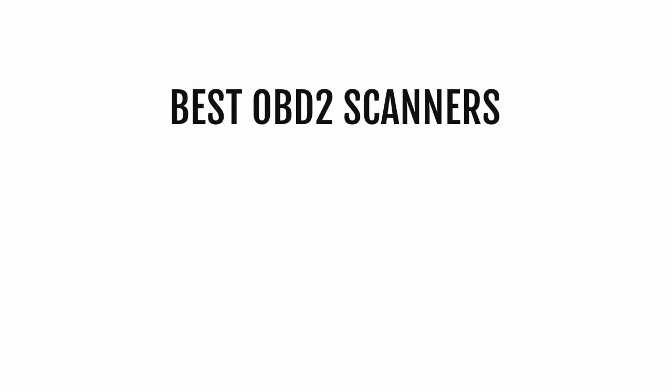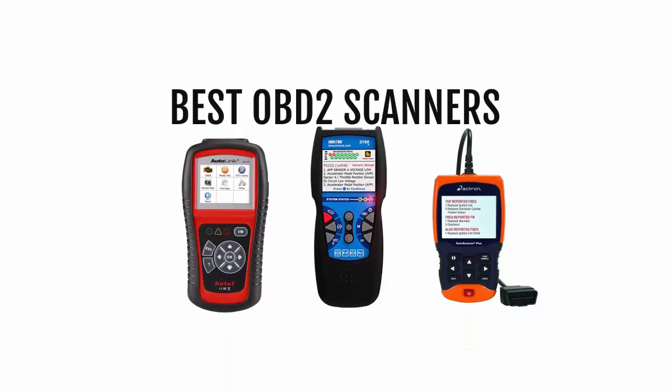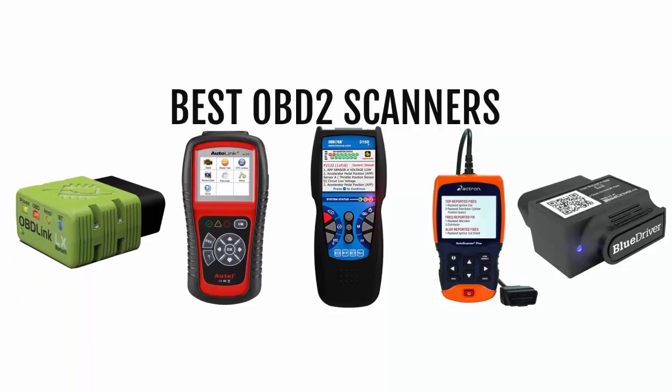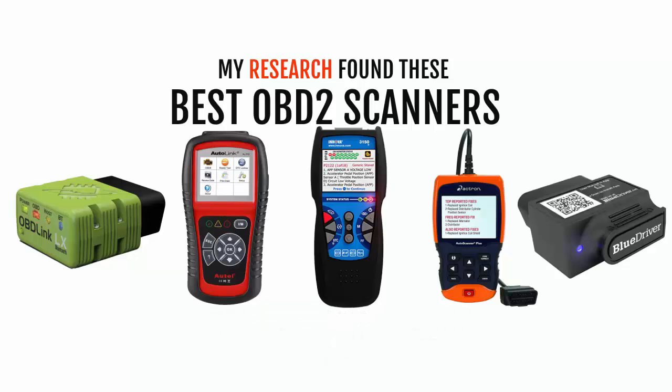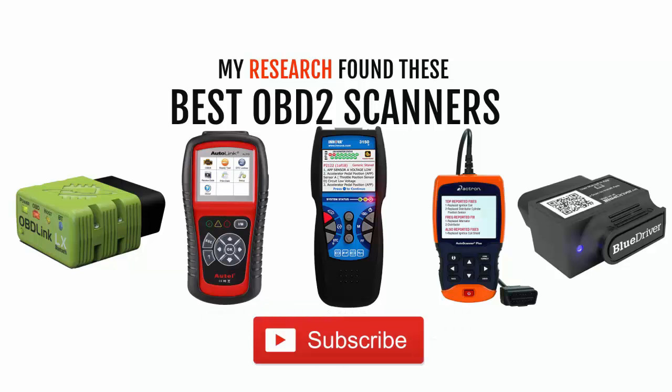Hi, welcome back everyone. This is Matthew Cox. Today I'm going to be reviewing some of the best OBD2 scanners. After doing research, I found these OBD2 scanners that are truly the best on the market right now. I've embedded the links to the products in the video description so you can check them out. If you like this video, make sure you subscribe to my YouTube channel right now.